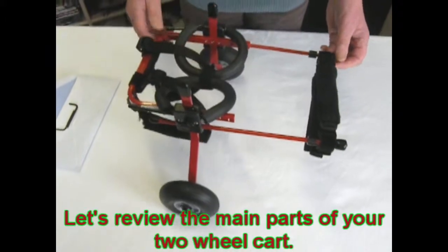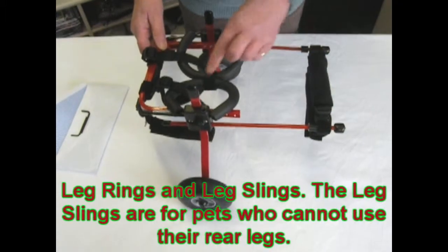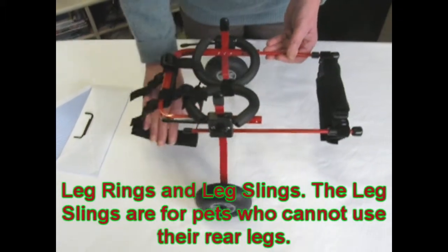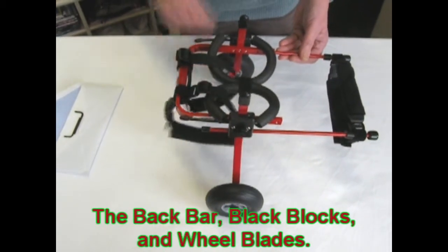Let's review. The sidebars with the girth straps, with the short one on top. The supportive leg rings. The slings for your pet if they have no use of the rear legs. The back bar holding your cart and wheel blades together.